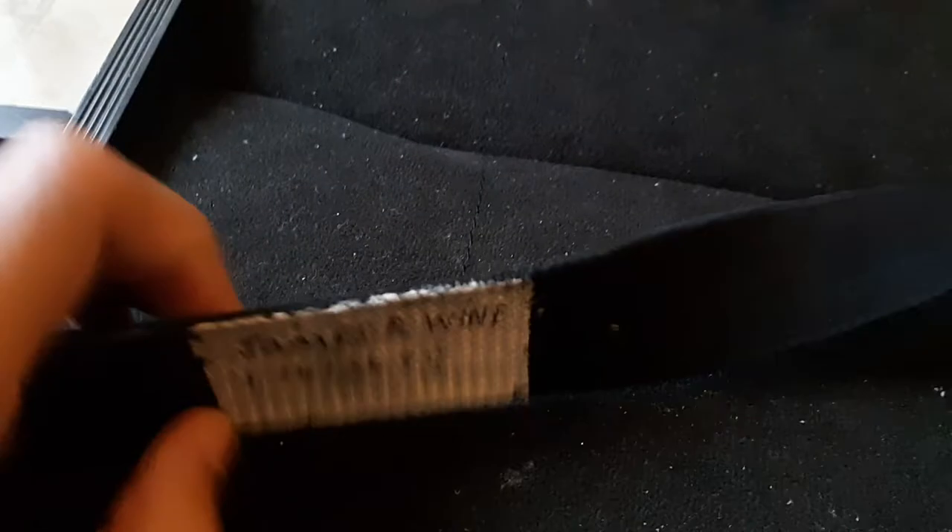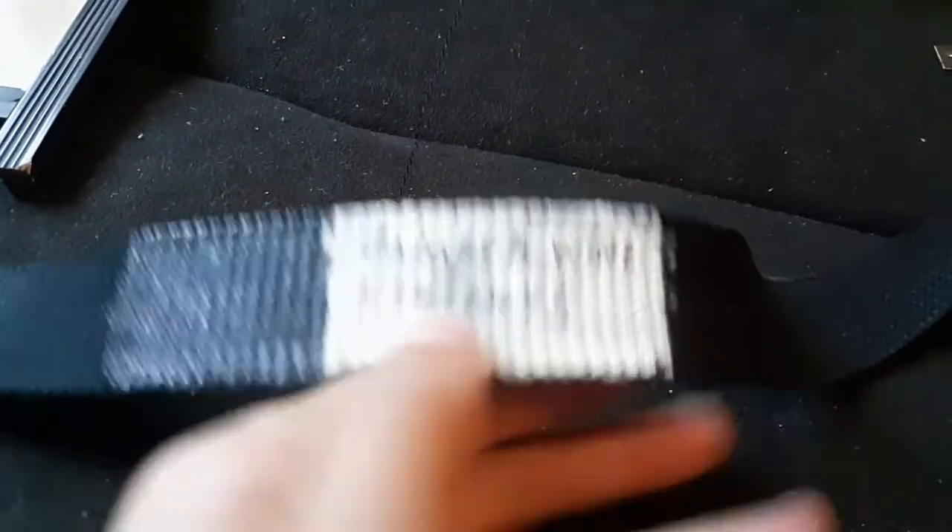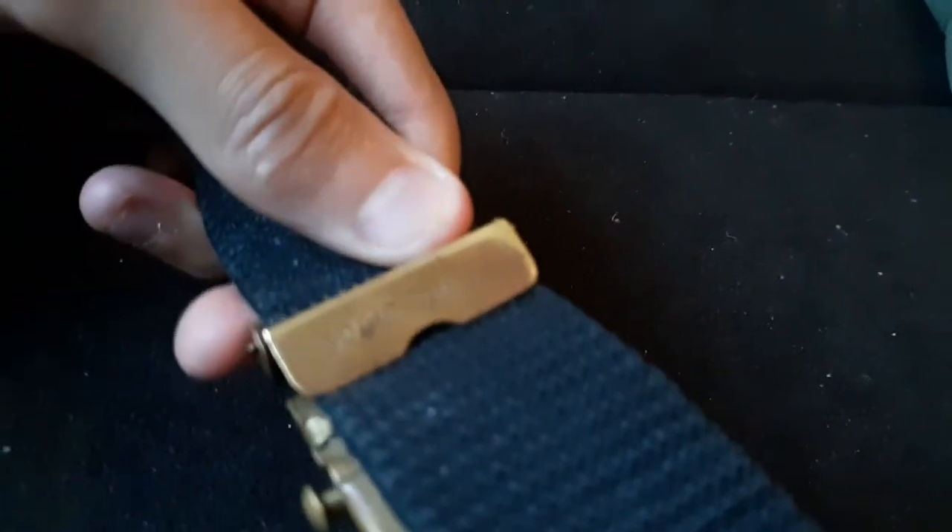Starting off with my grandfather's military belt. He did not actually go to Vietnam, but he worked on helicopters for Vietnam. It's solid brass — that's what it says. So that's a real cool belt; I wear it all the time.